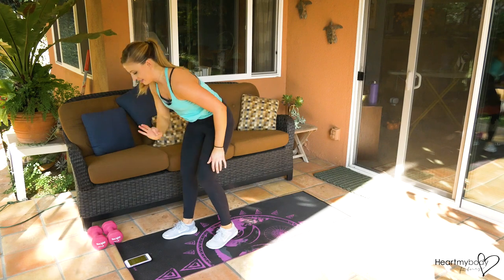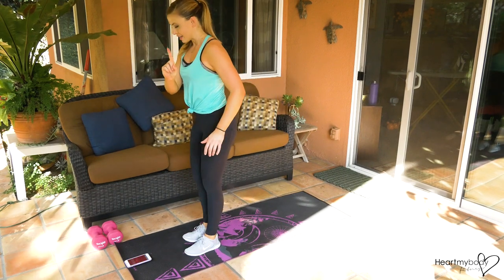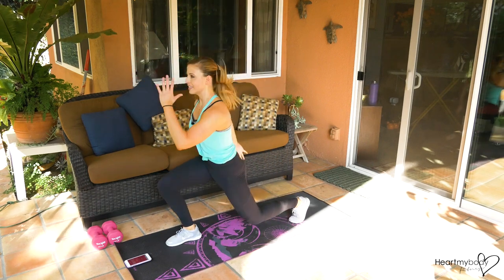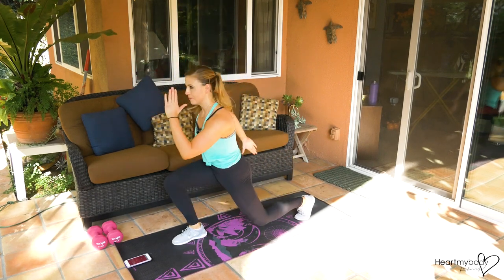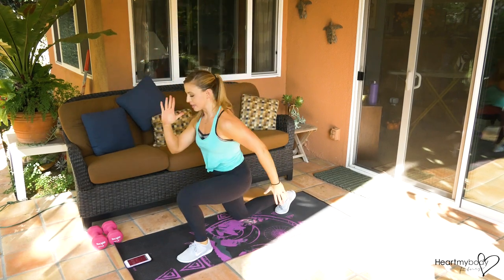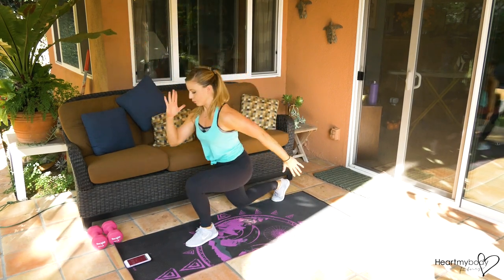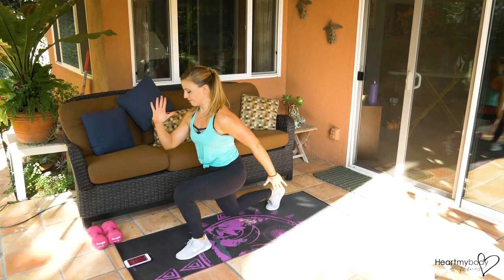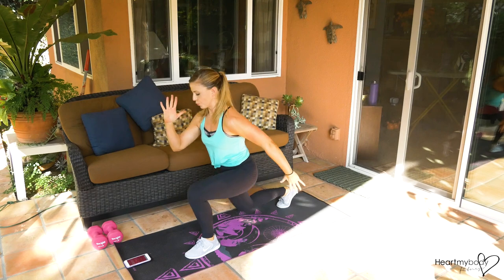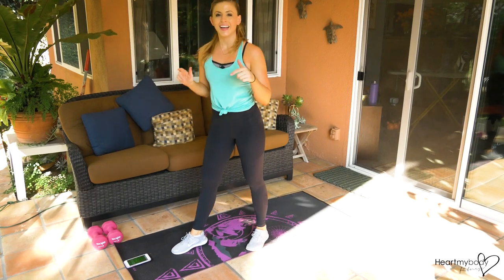Timer is ready — three, two, here we go! Starting out with 20 seconds of our split jumps, pace yourself here. Seven, five, three — let's hit the ground.